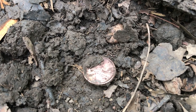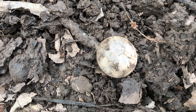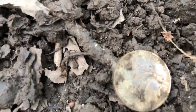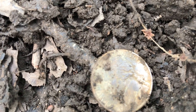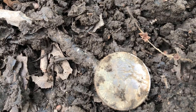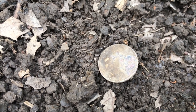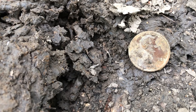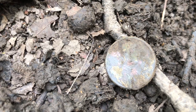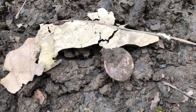Another dig, another penny — 1992D. Same vicinity, found a nickel. It's relatively new too. I believe it's 1995D. Found another one — 1995. 1981. 2004. 2013P. 1995D.